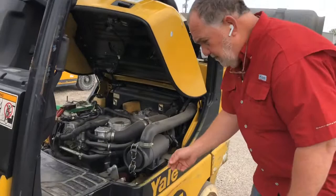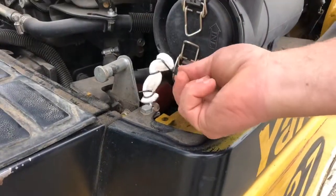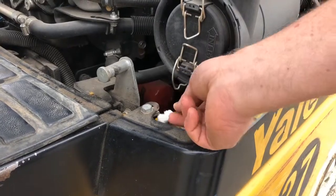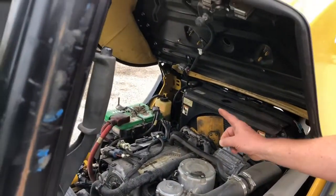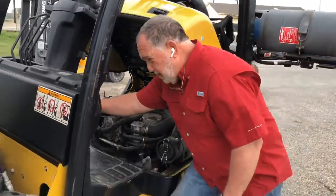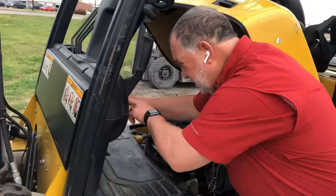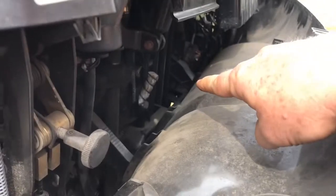Let me show you where I put it on here. Right here underneath the air box, I put one right there — you can see that right there. I did one over in about the same place on the other side with the hood mount. Now, this is really important: I put one up underneath here, up underneath the dash. You can see where I put it, right there, underneath the dash.